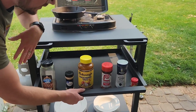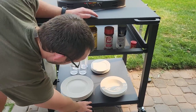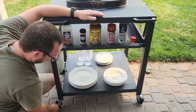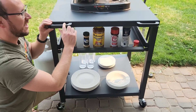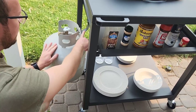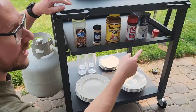You can store tons of stuff in the drawer — I've just got some seasonings in there. Tons more storage on the bottom as well. It has casters so it's easy to move, and you can lock the wheels. If you need to move it, there are handles, and the construction is super sturdy. On this side there's a spot to hang the propane tank, which is fantastic.